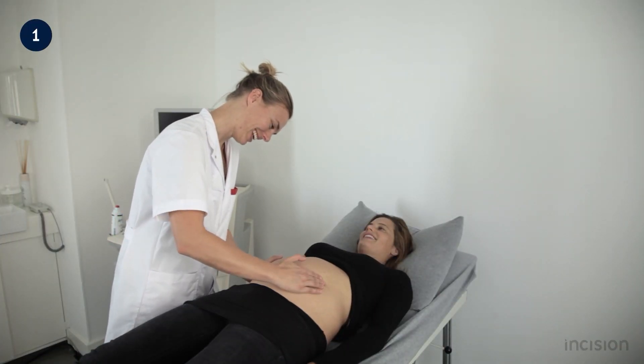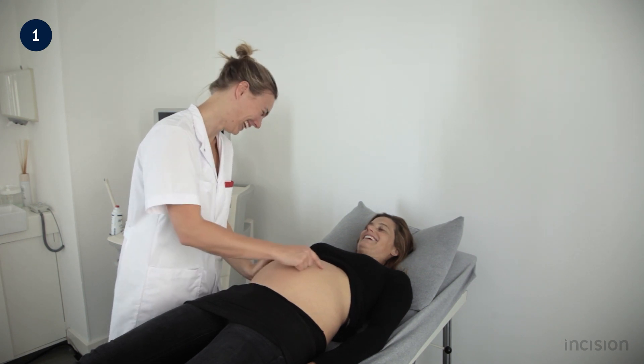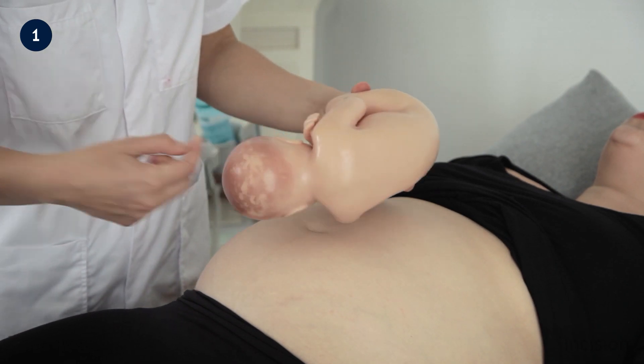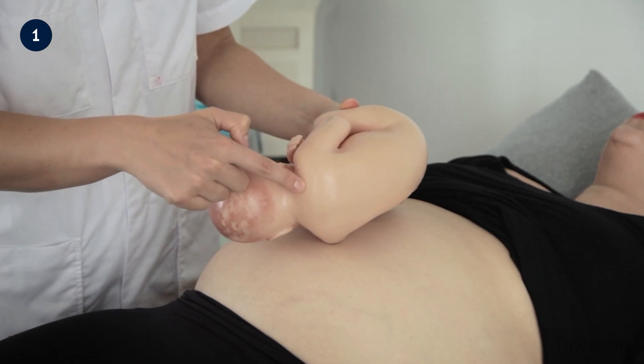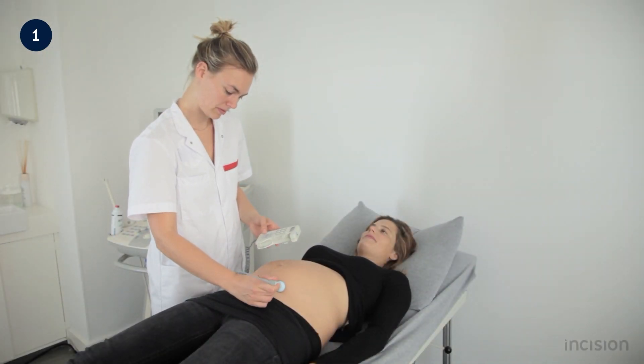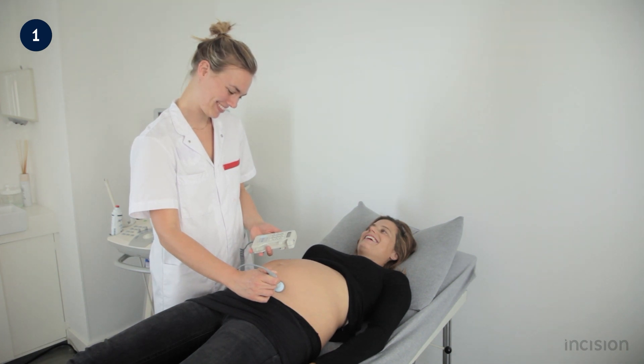In this film, the steps for examining a pregnant woman will be demonstrated, alternating between two pregnant women. The obstetric abdominal physical examination of the pregnant woman is especially important since both the condition of the mother and the baby will be assessed.